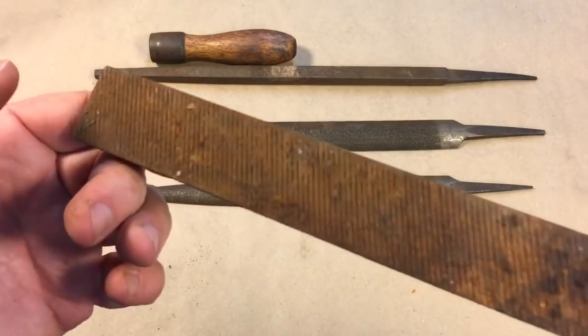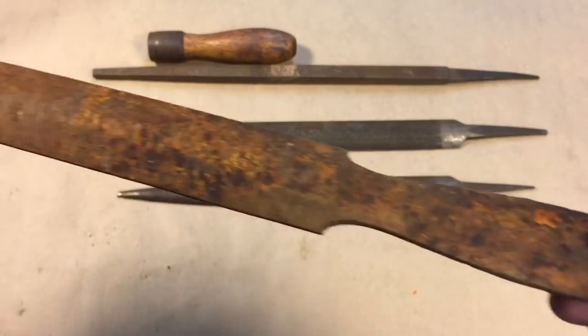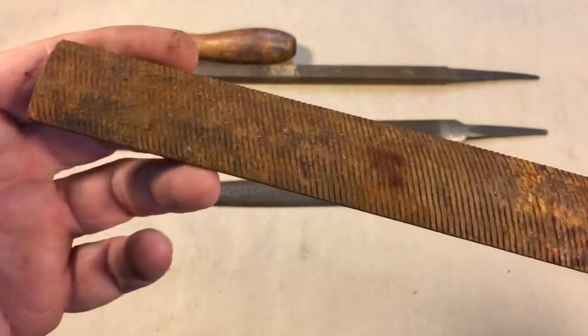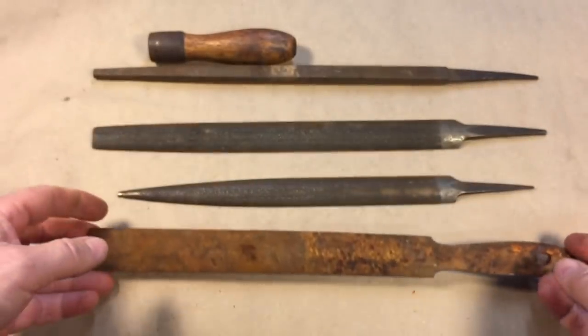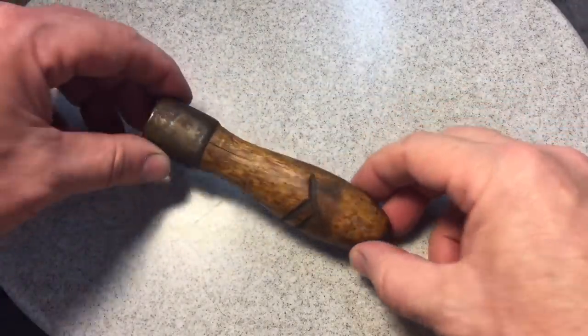This one here I did just to show you the worst-case scenario — this is the absolute worst you can ever find a file. It looks like something you'd just toss. So we're going to see how much of this we can get back and if it comes back at all sharp. Again, a couple days in the vinegar — not the handle, just those — and I'll be back.